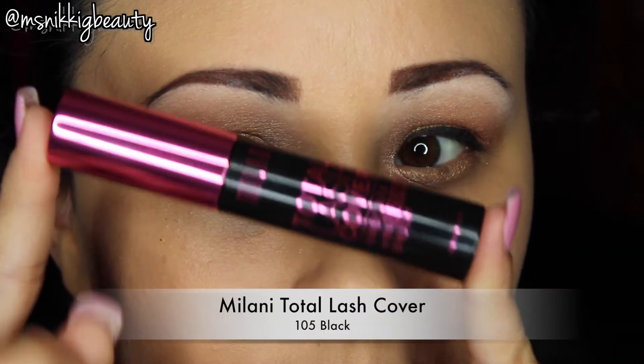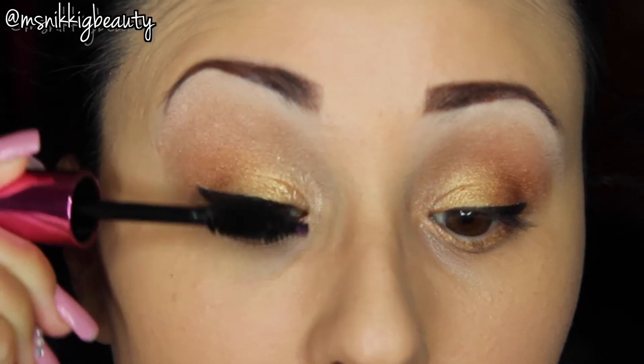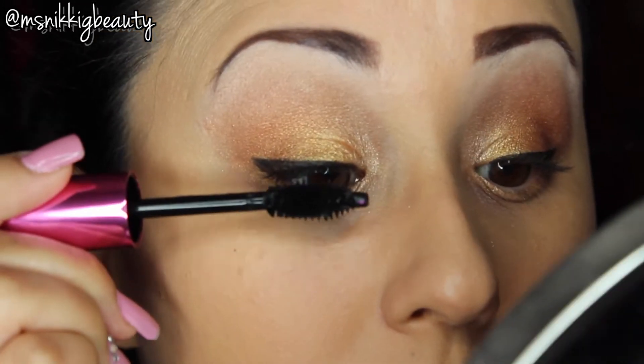This is my first time using the Milani Total Lash Cover and I actually really like this mascara, so I'm just going to go ahead and apply two to three generous coats.